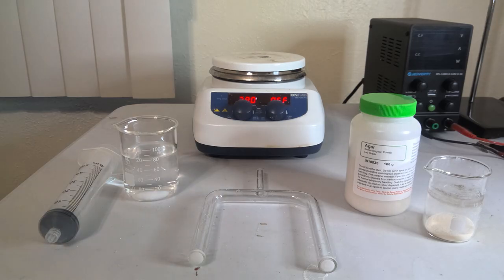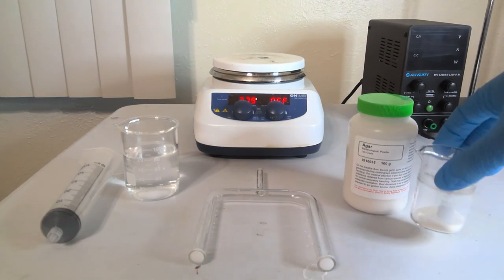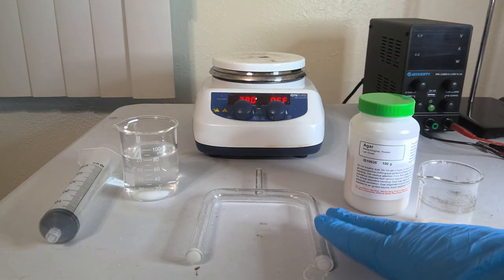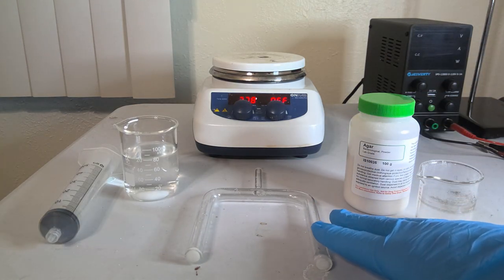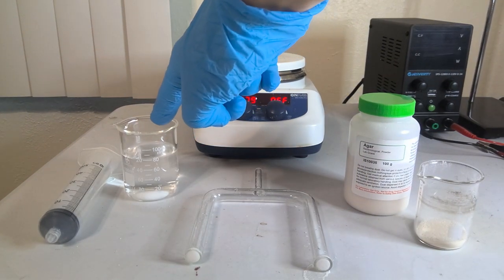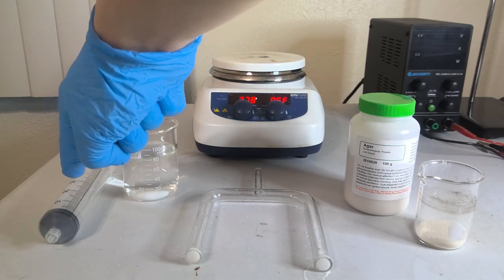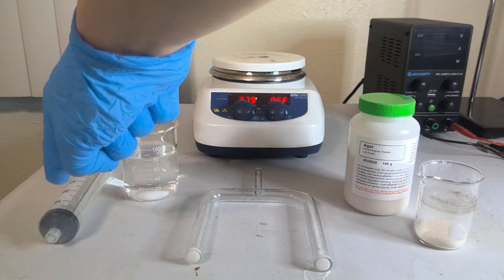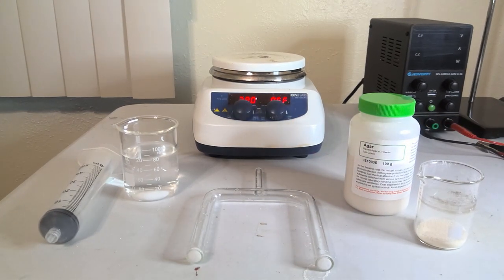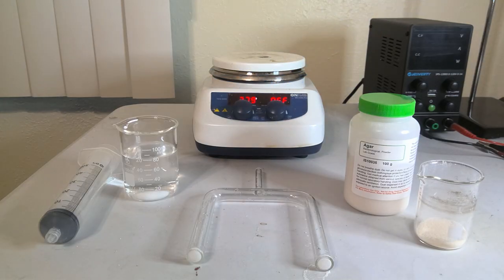So our material here — we got some lab-grade agar. I've got about three grams weighed out here. We have our salt bridge and we have a one molar magnesium sulfate solution. We have the syringe here for loading our salt bridge, and a hot plate slash magnetic stirrer.